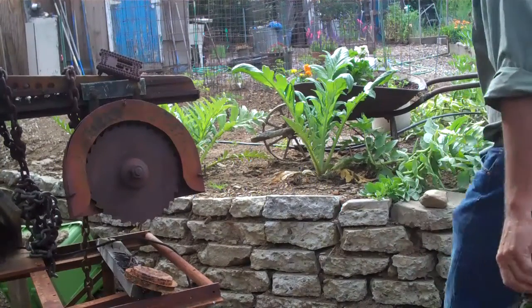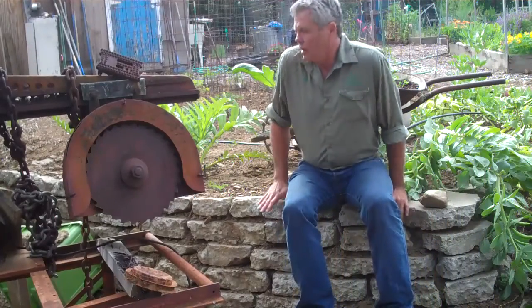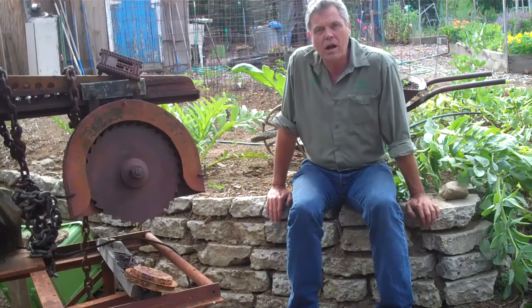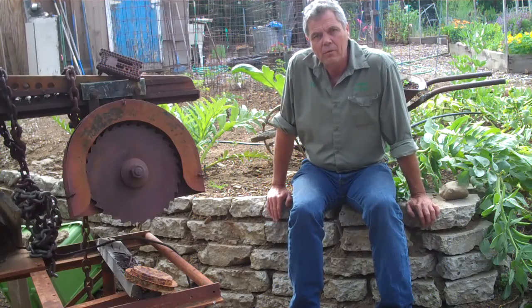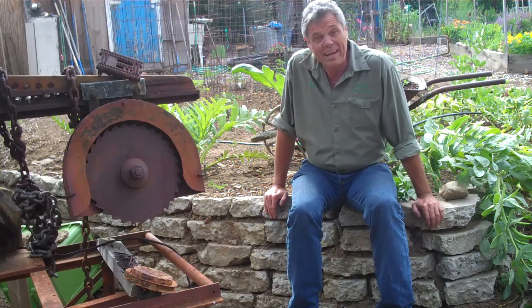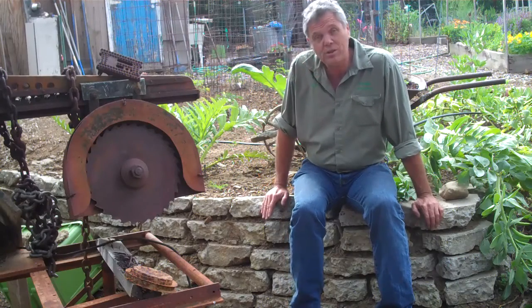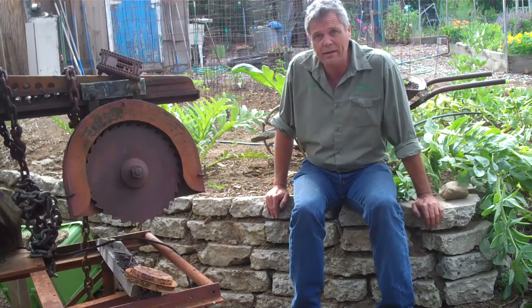In our garden, we have some slopes that we have to deal with. So we went ahead and took advantage of some broken concrete that we had to deal with, and we made some retaining walls. Very inexpensive, very labor-intensive, but you can see how functional it is, and it's not that unattractive.